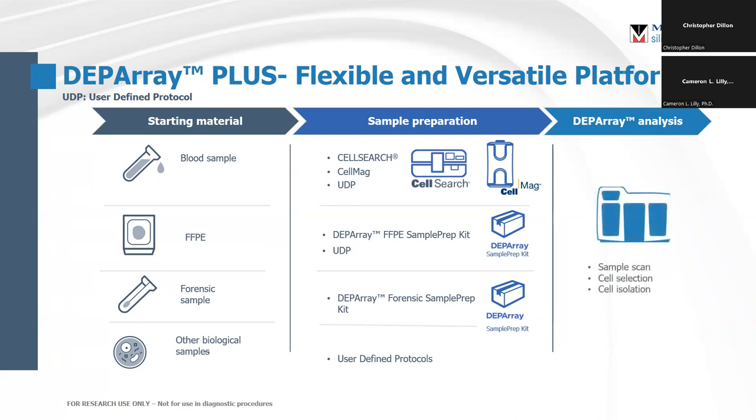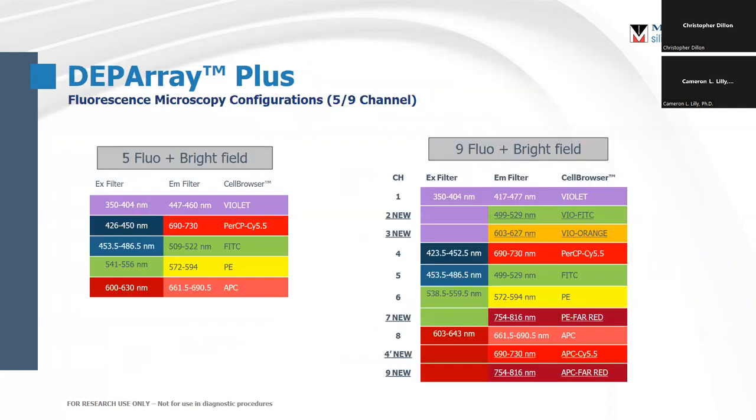The analysis, sample scan, cell selection, and isolation is done in the instrument using a computer, and that gets you the sample that you want. The configuration of the microscope — we have two: a five-color and a nine-color. The nine-color is really an expanded filter set on the excitations of the five-color. The names shown here are examples of dyes which fit into those filter sets and are how they're referred to within the internal software, but these are not exclusive. As long as they're within the excitation and emission, you can use them on the instrument.